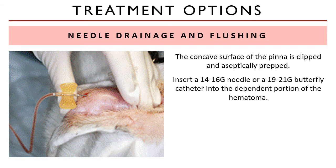A 14 or 16 gauge needle or a 19 or 21 gauge butterfly catheter is inserted into the dependent portion of the hematoma and directed into the pocket. For floppy-eared dogs, the needle is inserted into the end of the hematoma near the pinna apex,